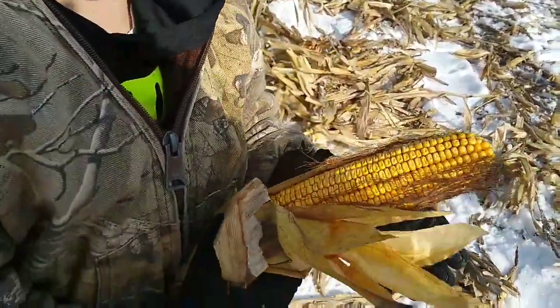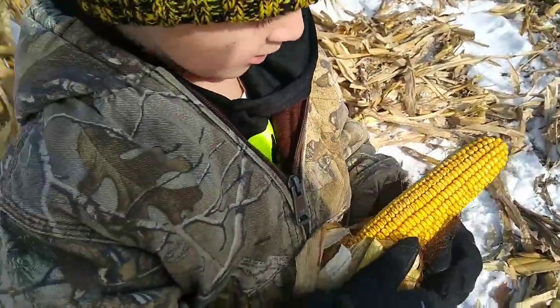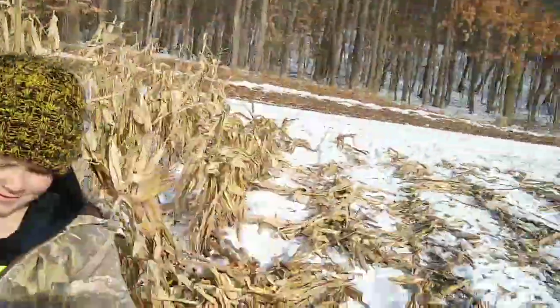This is the corn so far. It's starting to get moldy and it's quite wet. Right there there's some mold spots. So we're trying to get it off the field as soon as we can, get it ground up and fed to the cows.